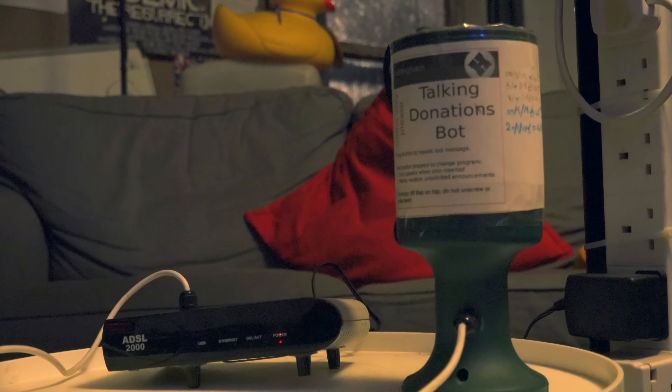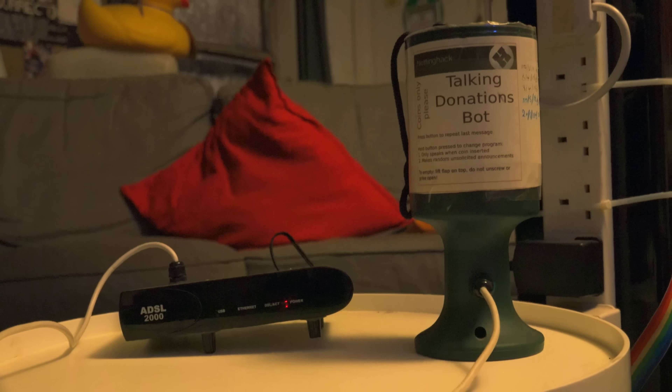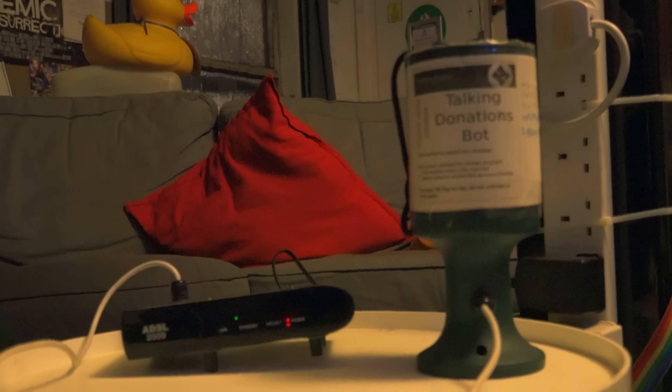Some time ago, when we were trying to raise funds for moving into our new area downstairs, we had some fundraising events, and someone said, why not do a sort of talking donations box that collects a little bit of money? If you put a coin in — it has no idea what you put in, it's just a simple coin sensor. It's based on a Raspberry Pi which detects a coin going in and just says a random phrase. It sometimes makes announcements trying to solicit money off visitors, particularly on a Wednesday open night. You'll find all sorts of odd things like this around the Hackspace.